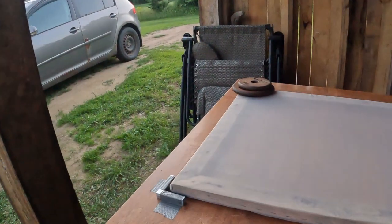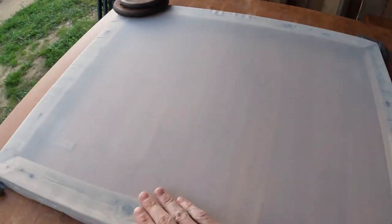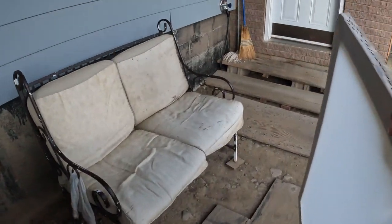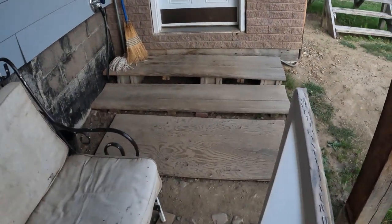Alright, so sun's gone down, moon's coming up, our screen's all dry. And we're about to apply the emulsion. Now we're going to take this and go into my hobbit hole.